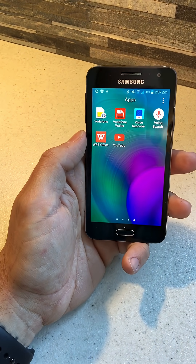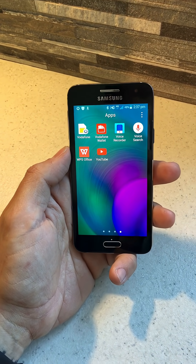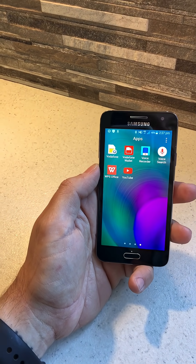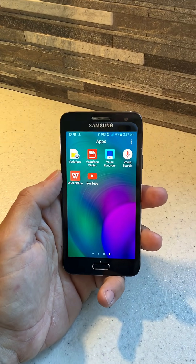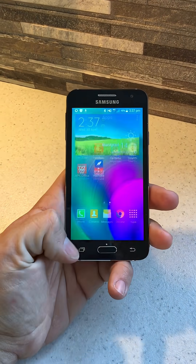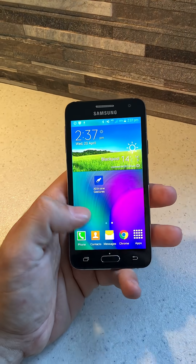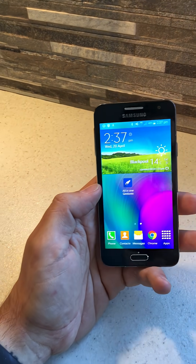Hi guys, today I'm going to show you how to disable the multitask and the back buttons on a Samsung S7, S6, S5 — it works for all Samsung Galaxies. Basically, if you press the back button or the multitask button you can easily catch this whenever you're watching a video or playing a game.